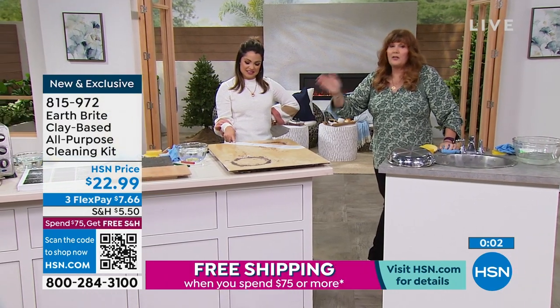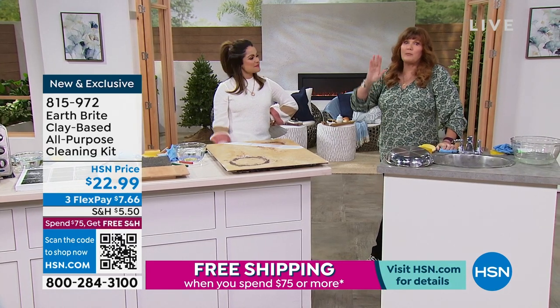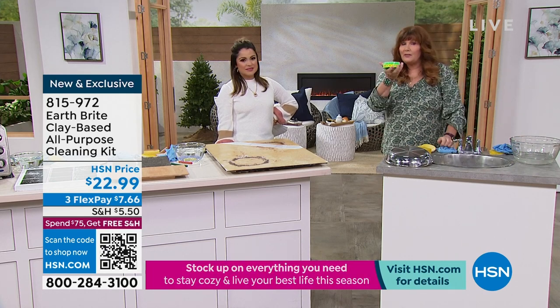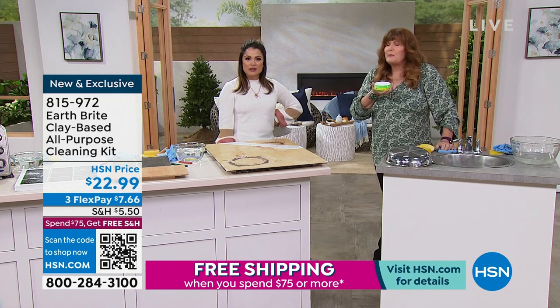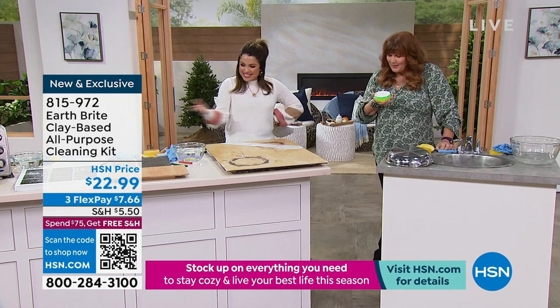You're not buying a granite cleaner, you're not buying a stovetop cleaner, you're not buying a separate oven cleaner, a separate shower cleaner, a separate stainless cleaner. It truly is the one cleaner to rule them all because it does all those jobs. You're looking at $11.50 per tub. It smells great — it does smell incredible. Thank you so much. What a fun demonstration — that was awesome.